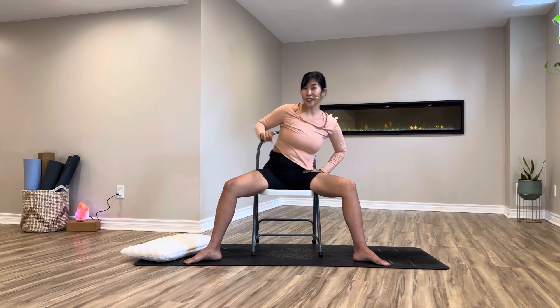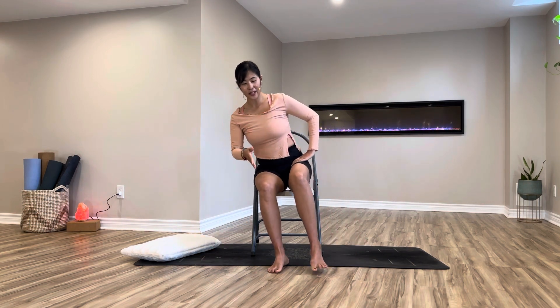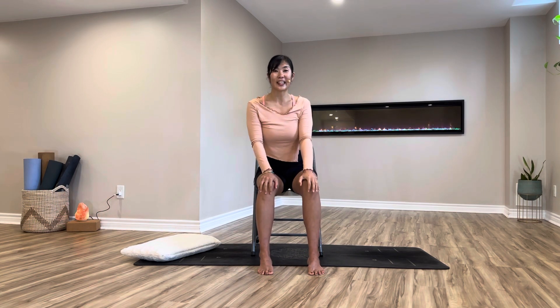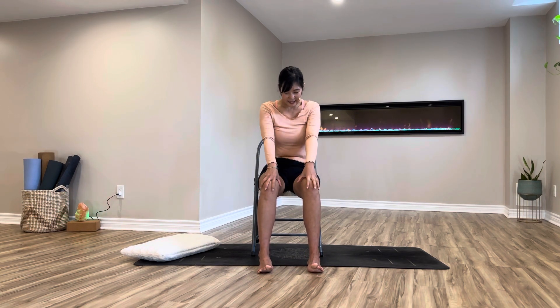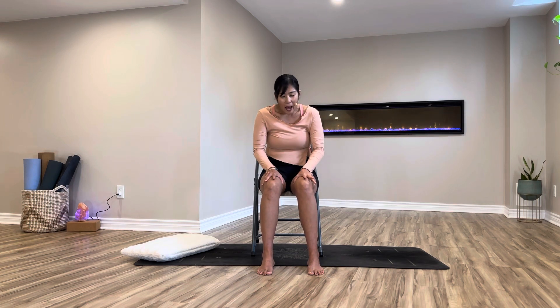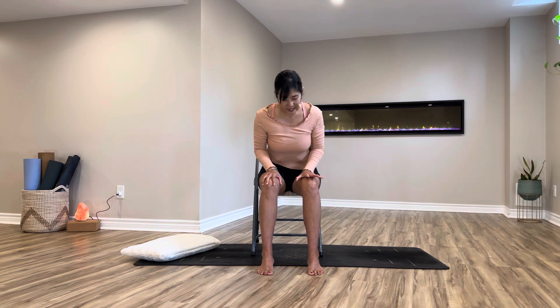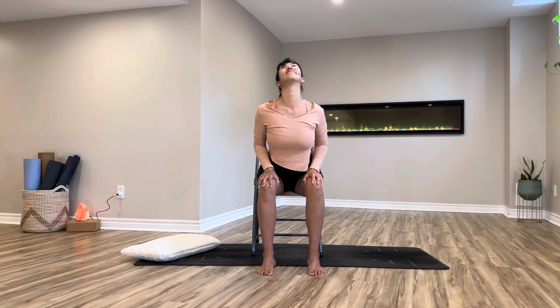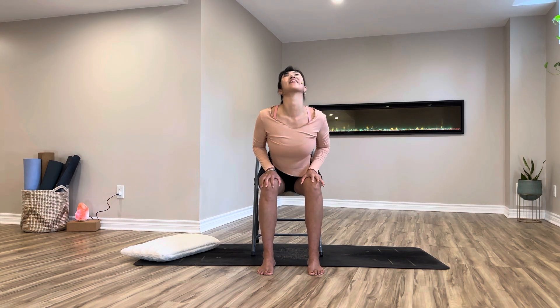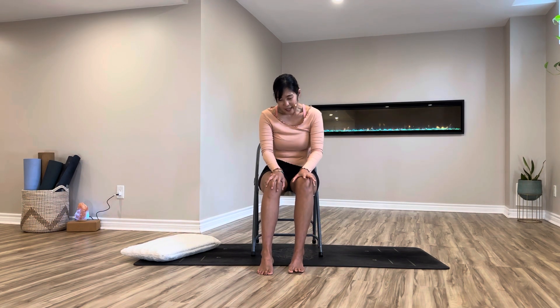We're going to try that cushion workout once more, but before we move on, close your legs and sit up a little bit taller. Sit bones pressing — adding cat and cow. Hold onto your legs: inhale, belly push, chest push, and chin up. Exhale, rounding your back, chin to the chest. Inhalation to cow, exhalation to cat. Keep going at your own pace.